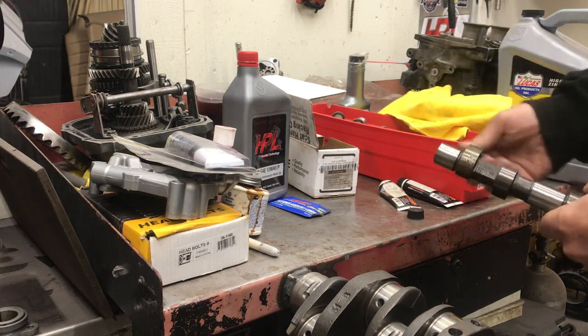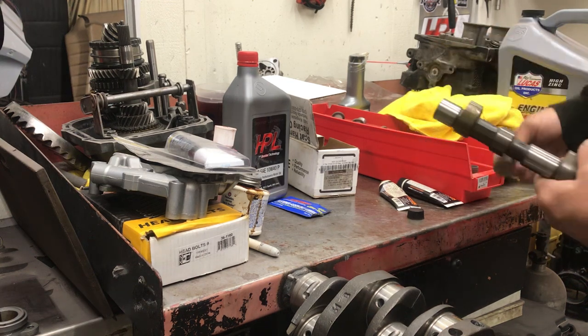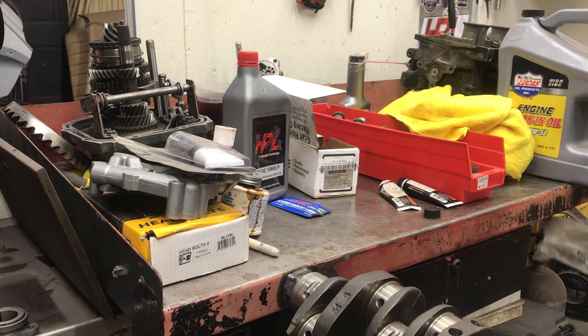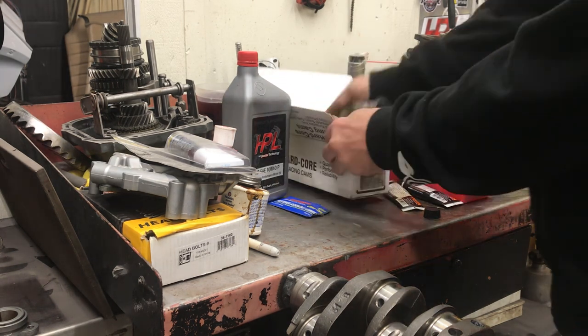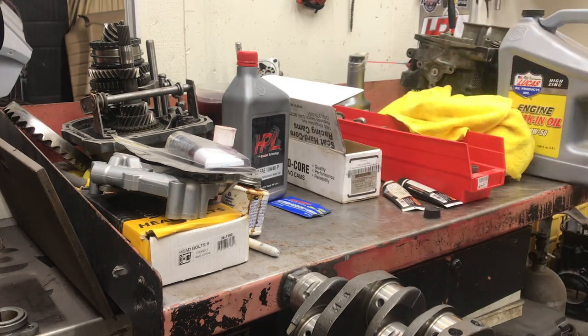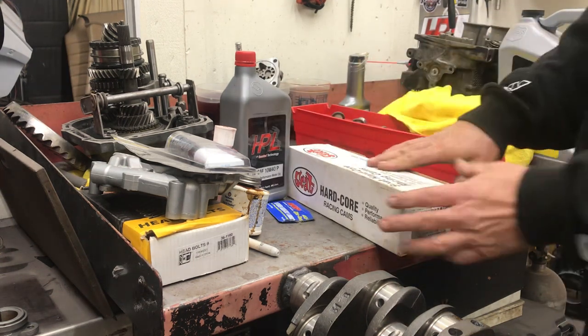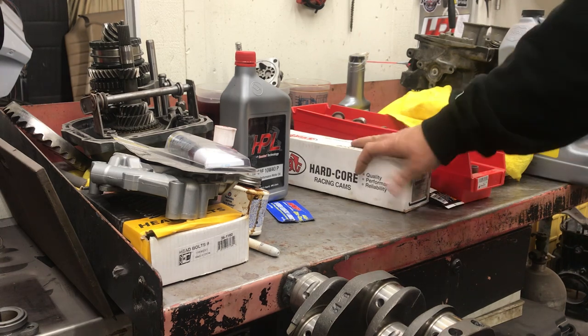There's not some little guy every time you fire your motor up crawling in there putting break-in lube on your camshaft — at one point in time it either lives or it doesn't. They tend to live though; I don't have any problems with camshaft failure anymore. It doesn't seem to be a Volkswagen problem anymore. If you're going to get some performance heads and you go to CV Performance, tell them what camshaft you're running, and every cam manufacturer has a different requirement for spring pressure.